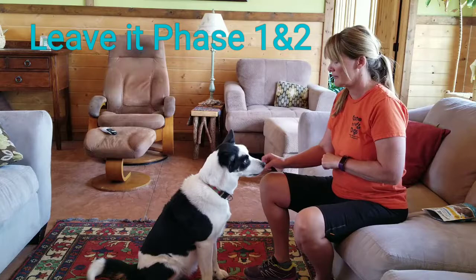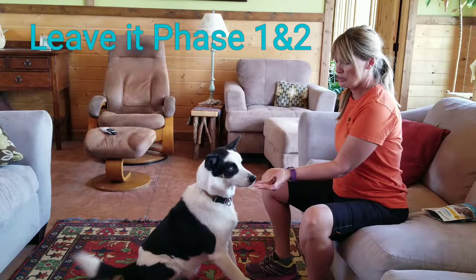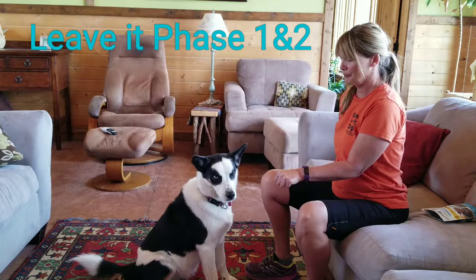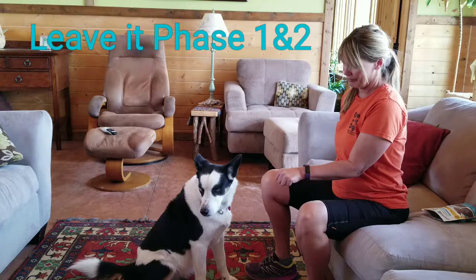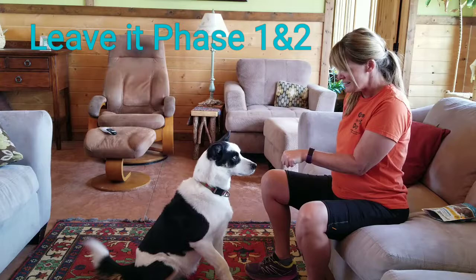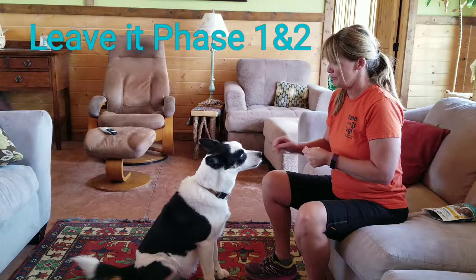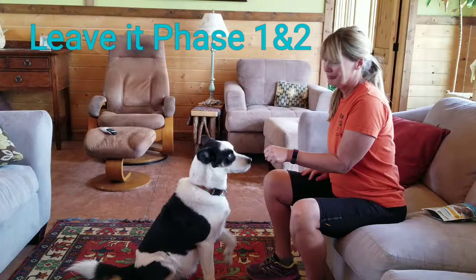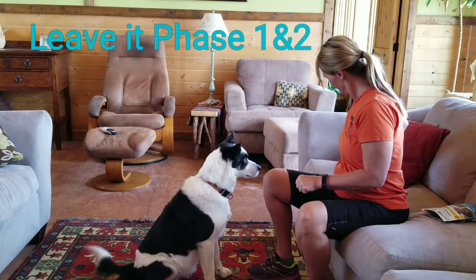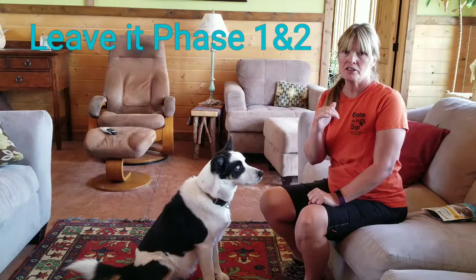As soon as she makes eye contact, I mark that — 'yes.' You might want to put your other hand and treats behind your back: 'leave it — yes.' There we go. So there you have it — that's eye contact. Leave it phase one and phase two.